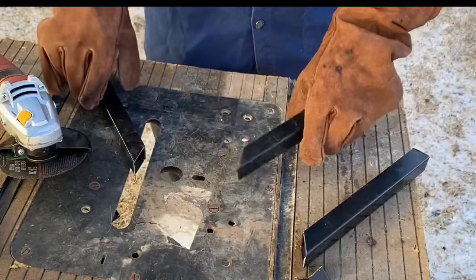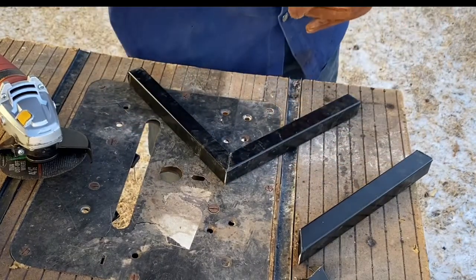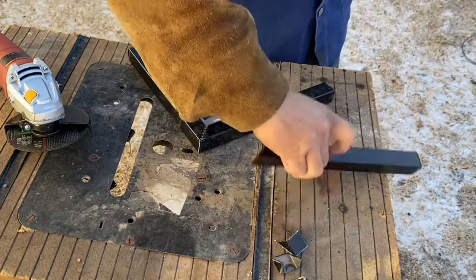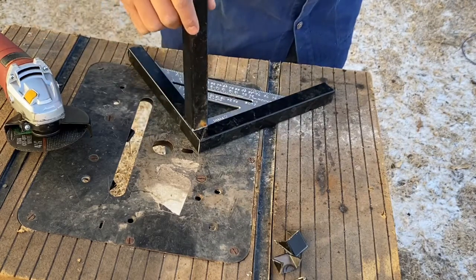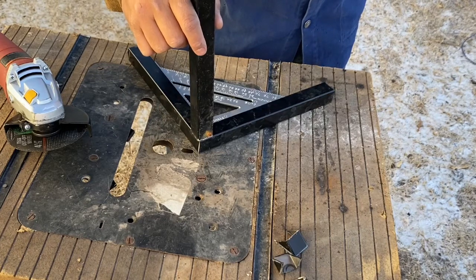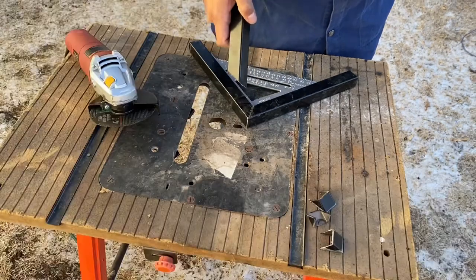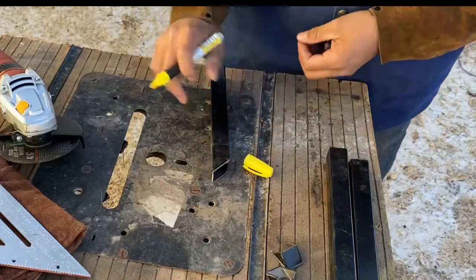For them to fit perfectly — when you put both these together it makes a 90, you weld it, and you could easily put the third one without any miter cut on top right here and call it a day. But today we're gonna learn how to make a double miter cut so all three pieces could join together and it's gonna look very cool.